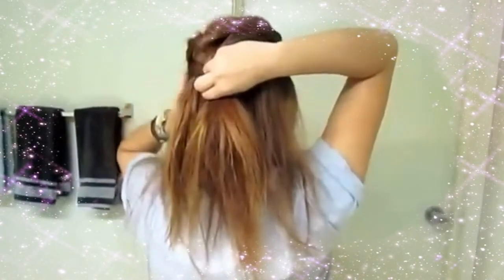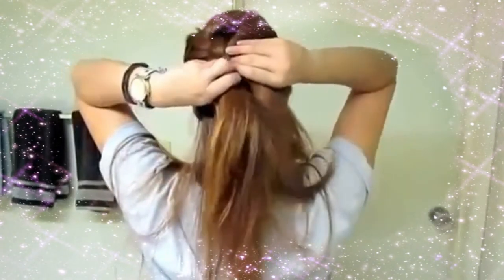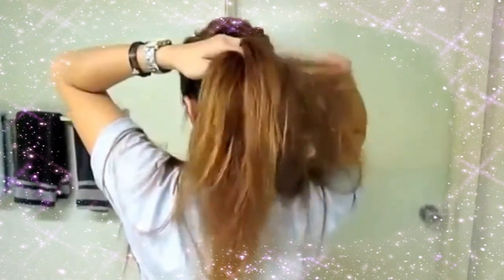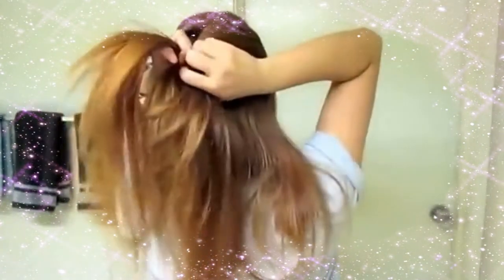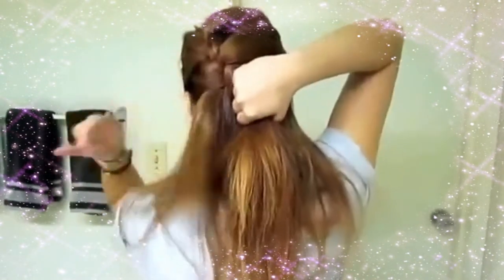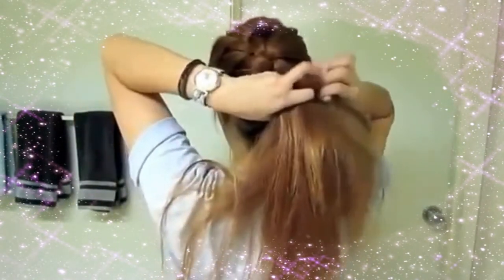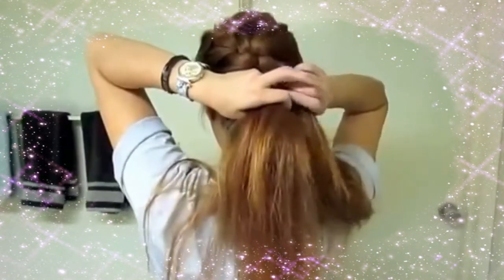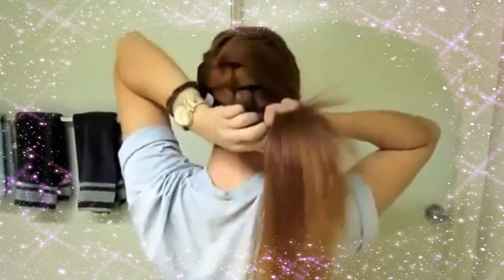I'll show you what it looks like from the back. Just continue braiding at an angle, and as you can see, I'm trying to make it go to the opposite side of my head towards the bottom. Once you get towards the end, you're going to want to turn around and then just finish the braid from the front.